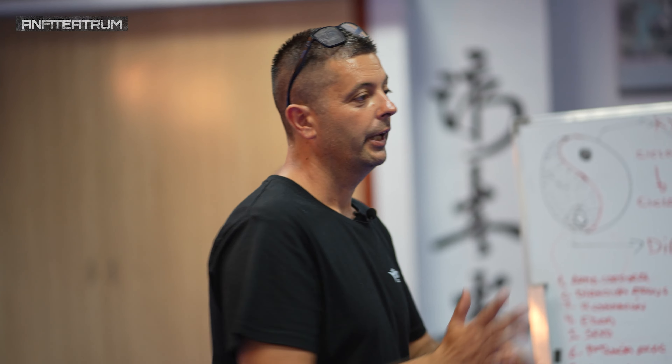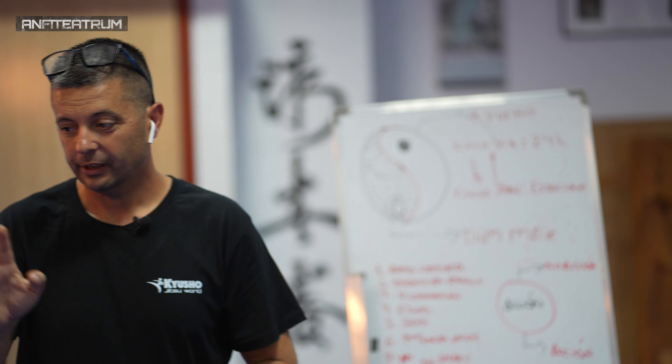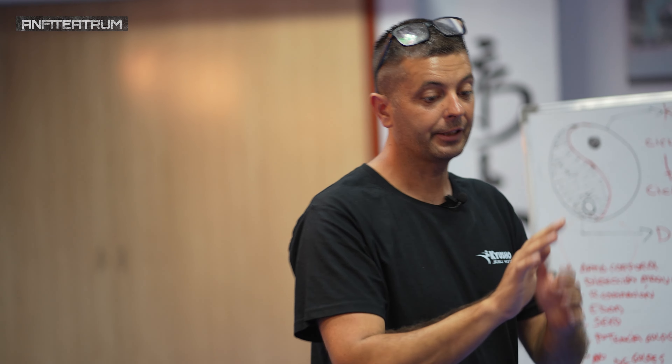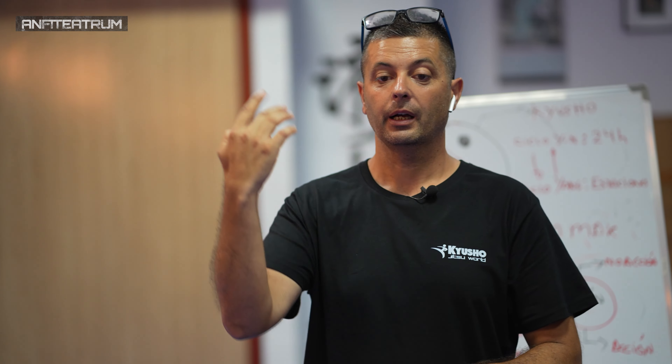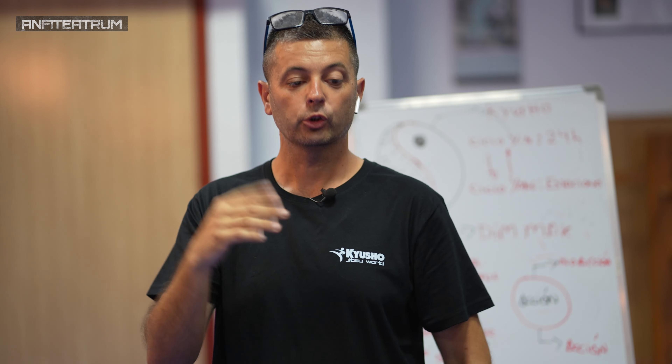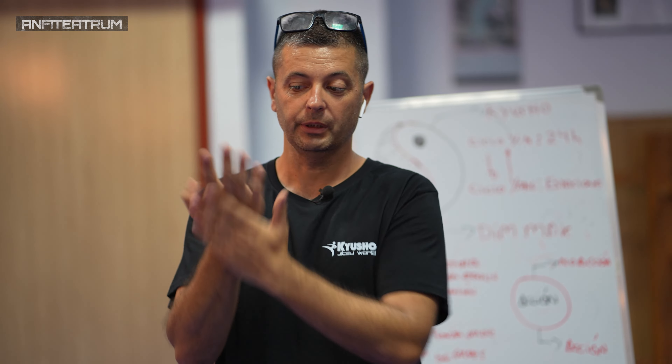Siguiente técnica. Esta palma la solemos trabajar así, pero también tiene zona aquí, el dorso. No solamente esta zona, sino también esta zona.